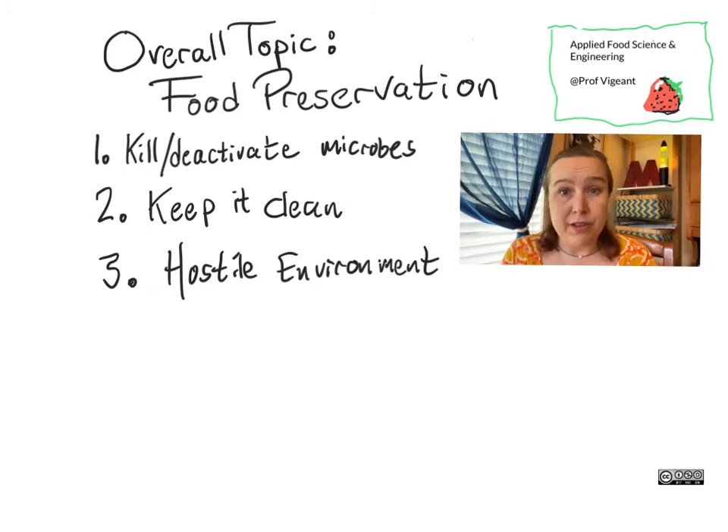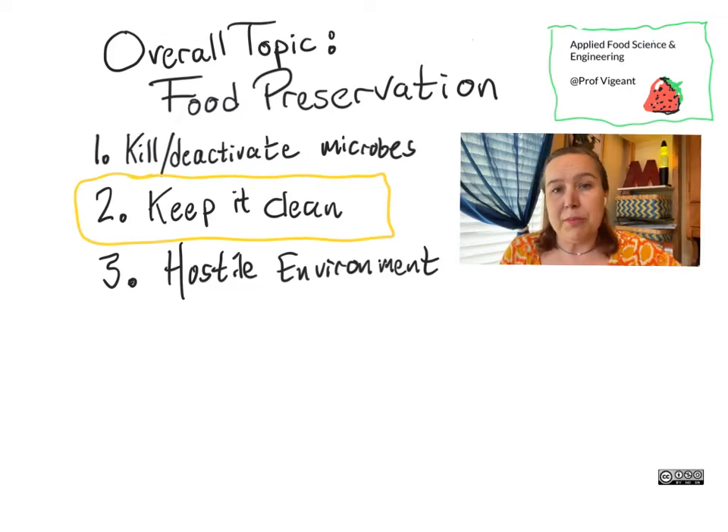One very cool but rather challenging way to preserve things is to keep them very, very clean, so it's simply not possible for any bacterial or mold growth to occur because you have packaged the contents in the absence of any bacteria or mold.